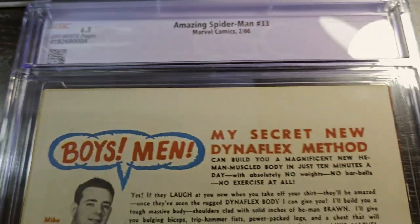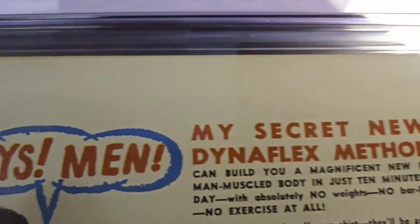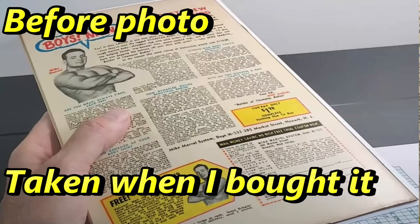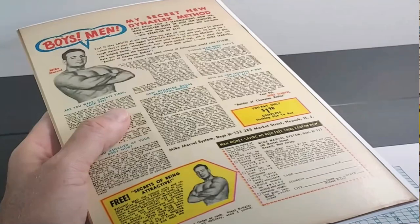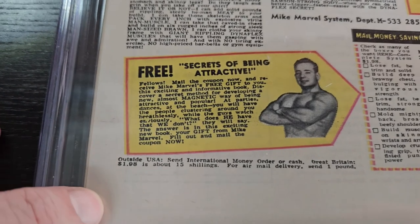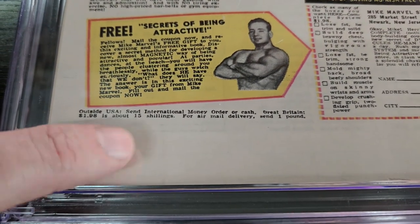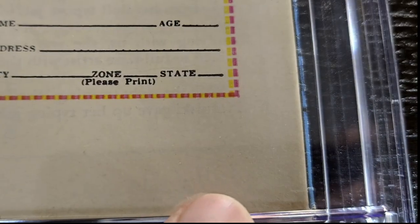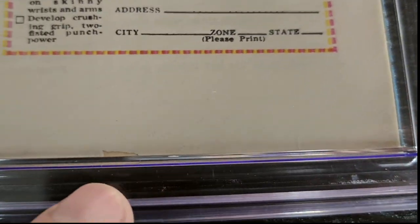Let's look at the back here real quick. Does this book look white to you? It's just off-white — this is how it came. The inside pages are off-white, the cover's off-white, so that's consistent. You can see the soiling right here, a little bit of soiling there, some staining on the bottom. That may be like a sun shadow or dust shadow or whatever you call it.